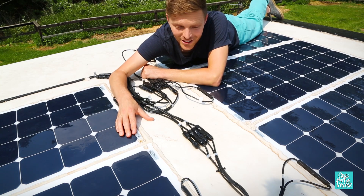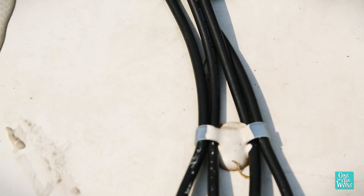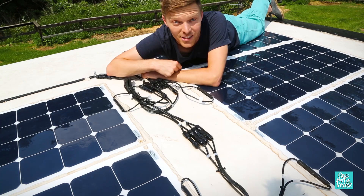Screws weren't necessary for the panels, but we did have to use a few screws here to hold down the wires. For us, the less screws, the less potential for leaks.